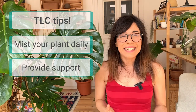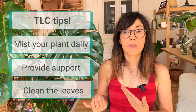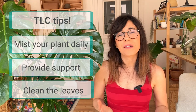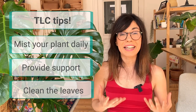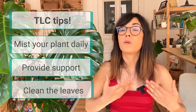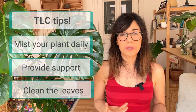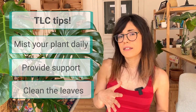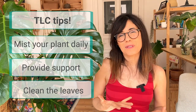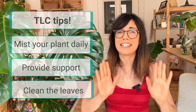Number three: clean the leaves. Once a week or so we like to clean the leaves of our Monstera. This is good because your Monstera will look really good and shiny, and she will be able to take in sunlight more easily without dust or any clutter on the leaves. It will also be a good time to check if there are any pests on the top and on the back of the leaf, so you can clean them and prevent infestations.